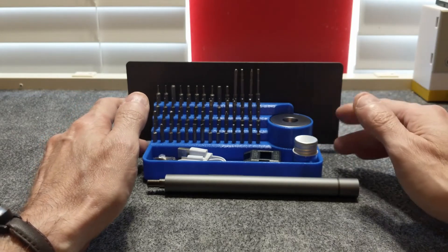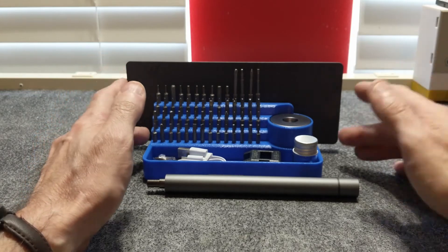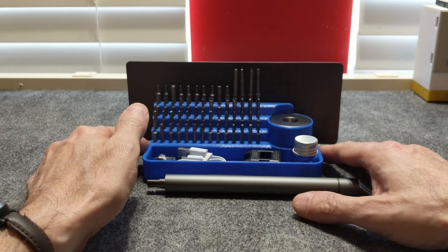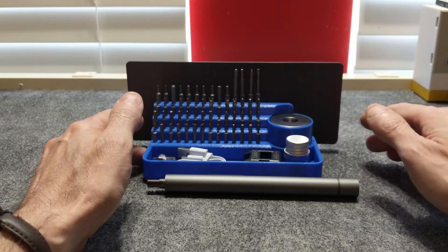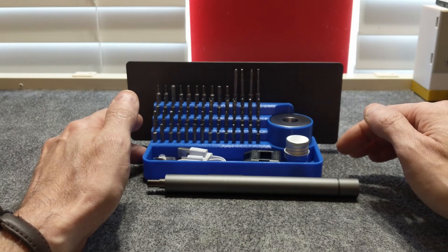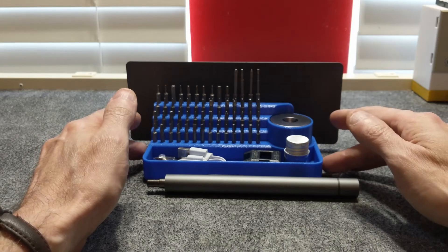I can see this being used to take the back off battery covers on toys, replacing covers on light switches, electrical plugs, remotes, electronics, and a ton of other situations. You aren't going to be putting furniture together with this one, but it still has plenty of uses. I will leave links below to where you can find one of these if you're interested — or if not for you, maybe as a gift to someone that likes to tinker.